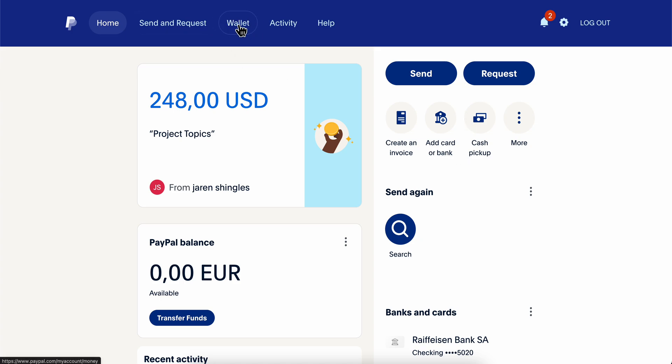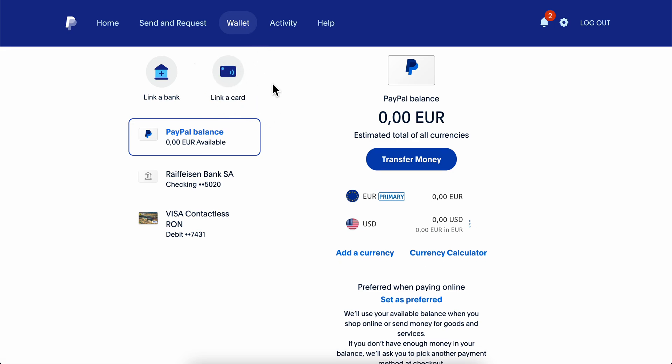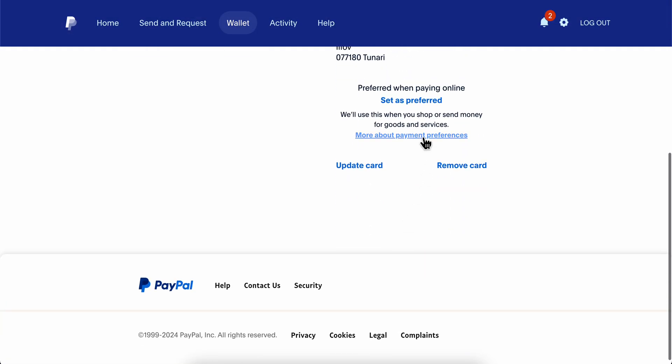After you get the Mastercard, what you're gonna have to do is simply go back to PayPal, then go to Wallet, and then simply click on 'Link a Card'. After you link your Mastercard, click on it and scroll down and click on 'Set as Preferred'.